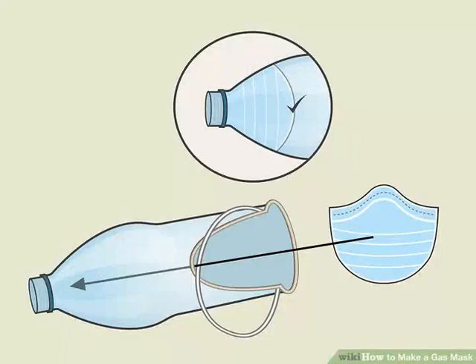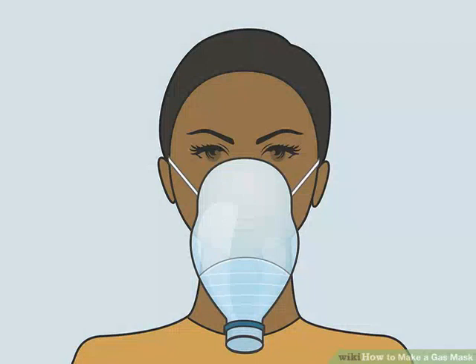Push the hospital mask into the bottom of the bottle — this is your filtration device. Place the hospital mask, preferably an N95 particulate mask available online or at a nearby health supply store, at the bottom of your gas mask. Seal the edge of the mask to the bottle with glue to prevent air from bypassing the mask. Attach it to your face, making sure there are no holes in the insulation that would allow contaminated air to reach your face. Make sure the bottle cap is off and breathe in the clean air.